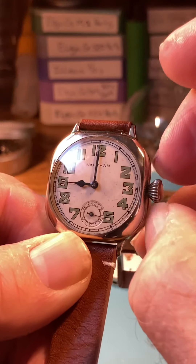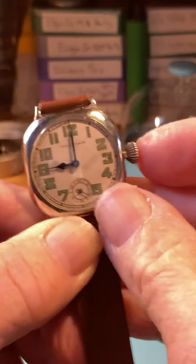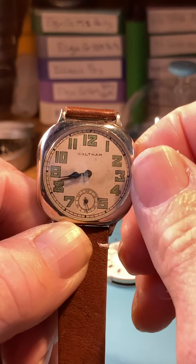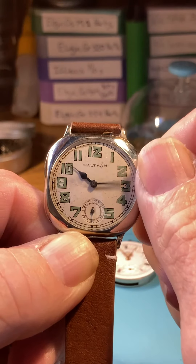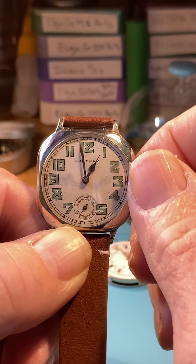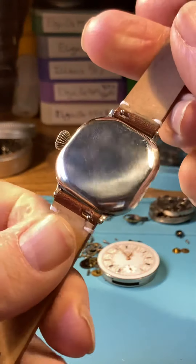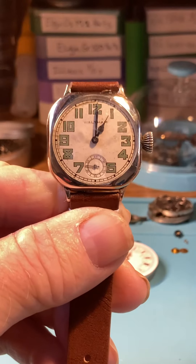Pinch behind the crown and do it once more — pinch behind the crown. Then we want to move the hands in the forward direction only. Don't whip them around — just set the time and you are set. Gorgeous watch, and thank you very much.